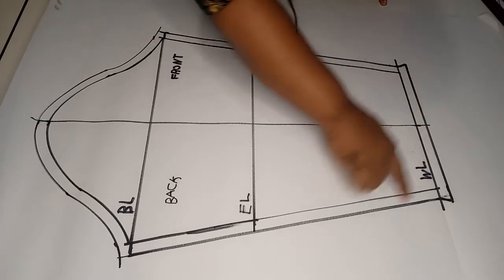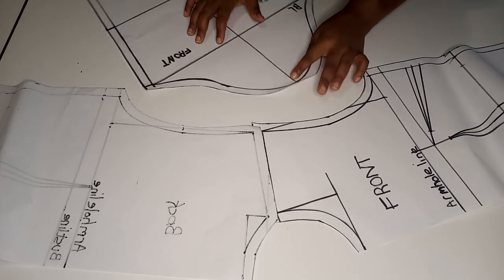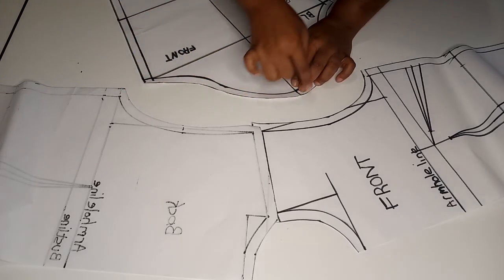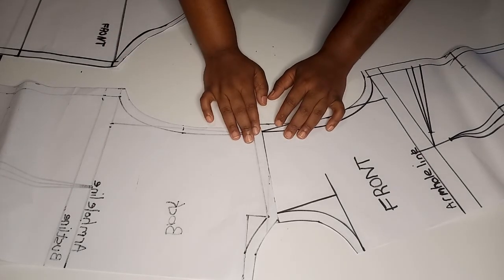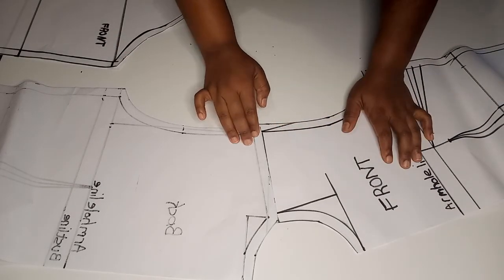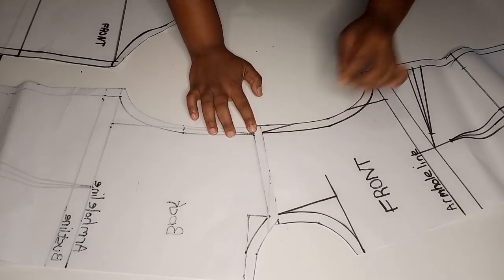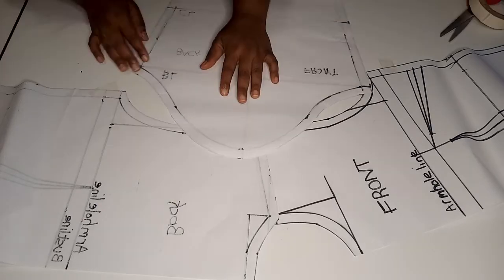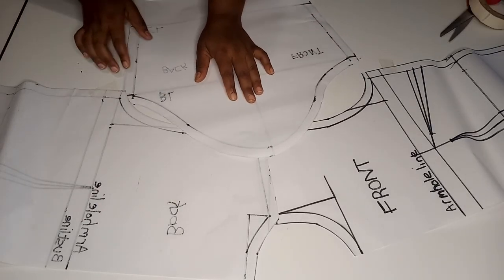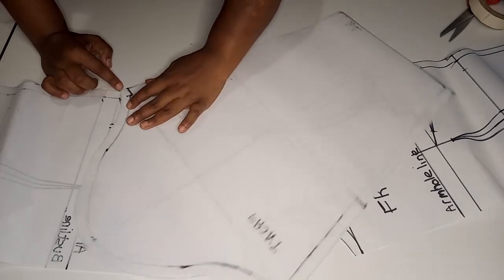Use a pair of scissors to cut out the basic sleeve. To make sure the sleeve head fits around the armhole of the basic bodice, get the front and back pieces of the basic bodice and put them together along the shoulders. Tape them down using masking tape, then fit the basic sleeve along the armhole starting from the back.